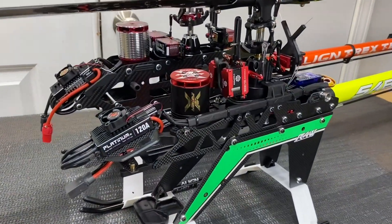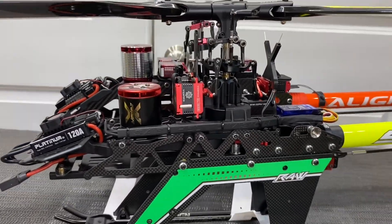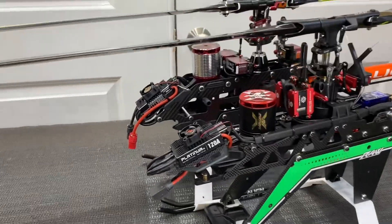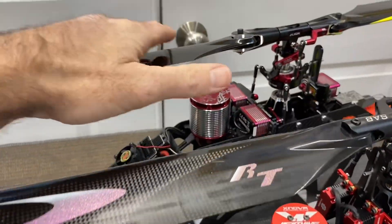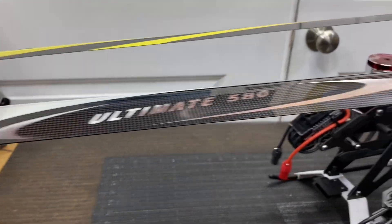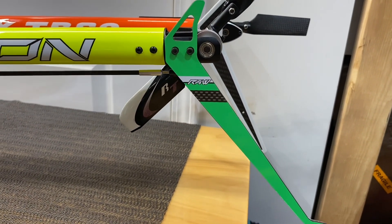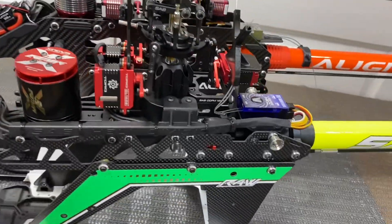I've got the RAW 580 and TB60 lined up here on the bench, main shaft to main shaft, so we can see the differences and similarities of both models. The TB60 is in the back and the RAW 580 is in the front. The RAW 580 is running a 580 millimeter blade, but you can put 600s on it, while the TB60 has a full 600 millimeter blade. The blades are longer on the TB60, and the TB60 tail sits a little farther back. Both models could be run at 600 just by changing your blades and gearing.